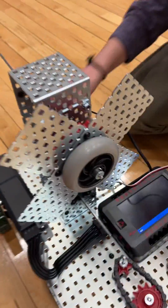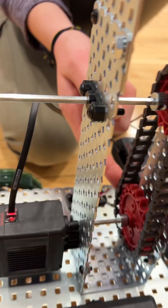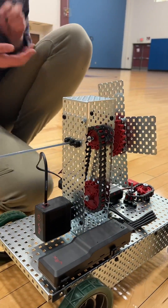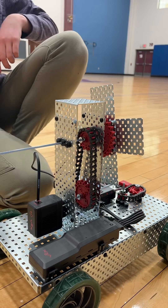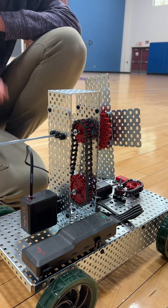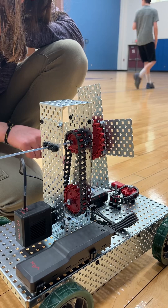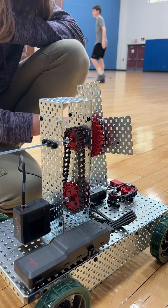And over here, this motor turns this, which turns the chain drive, which turns this. So a mobile wind turbine? A mobile medieval torture device? Okay, let's see it running.